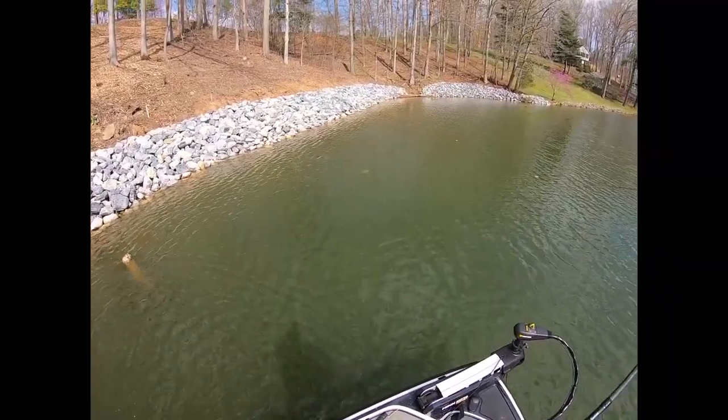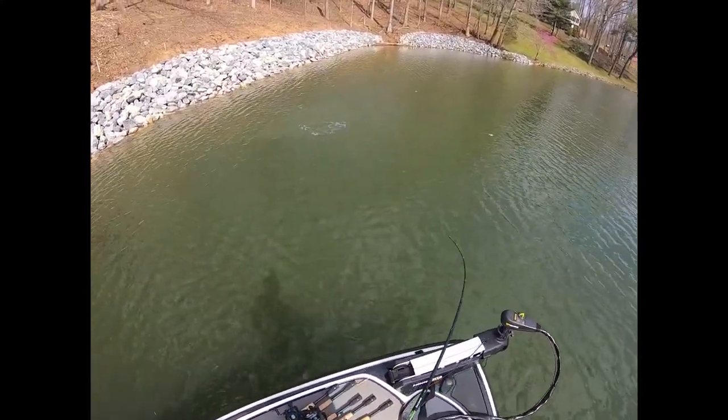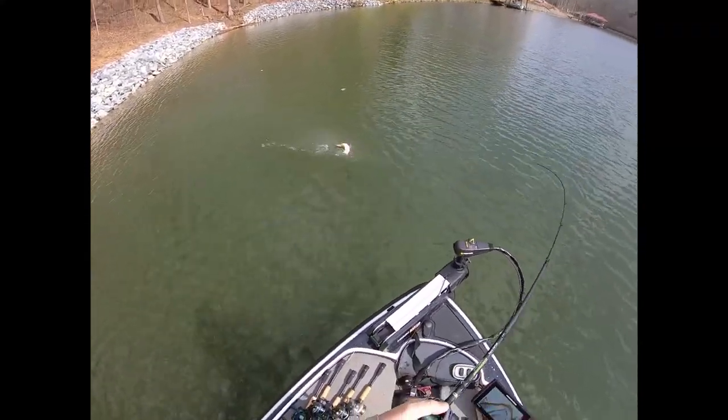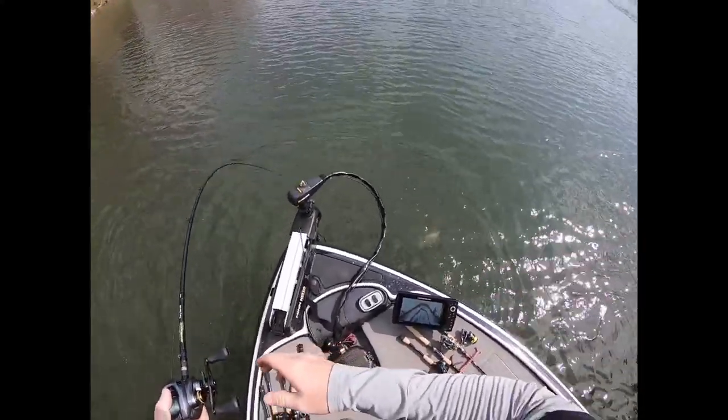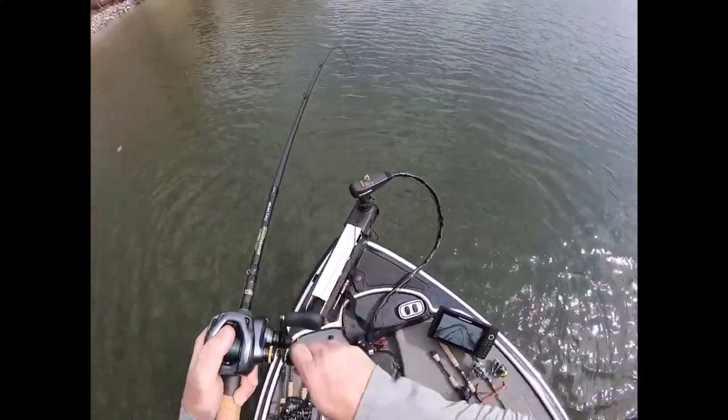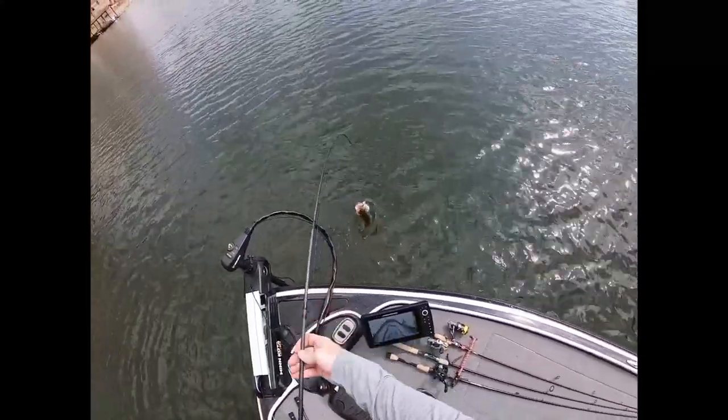What we gonna do today is show y'all how to get some fish on these Carolina rigs, who doesn't work. And we gonna tell y'all a lot about them and try to get y'all to fish them. I know a lot of them — I got one right there, folks! Golly! Coming on up!